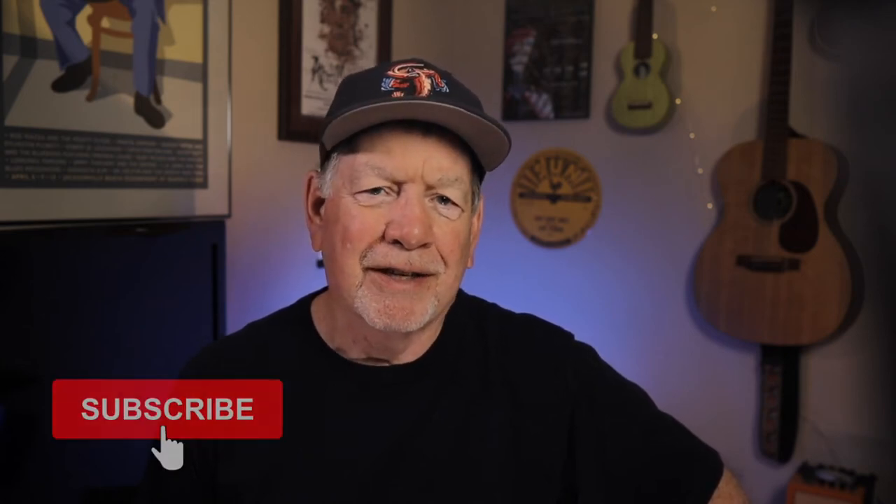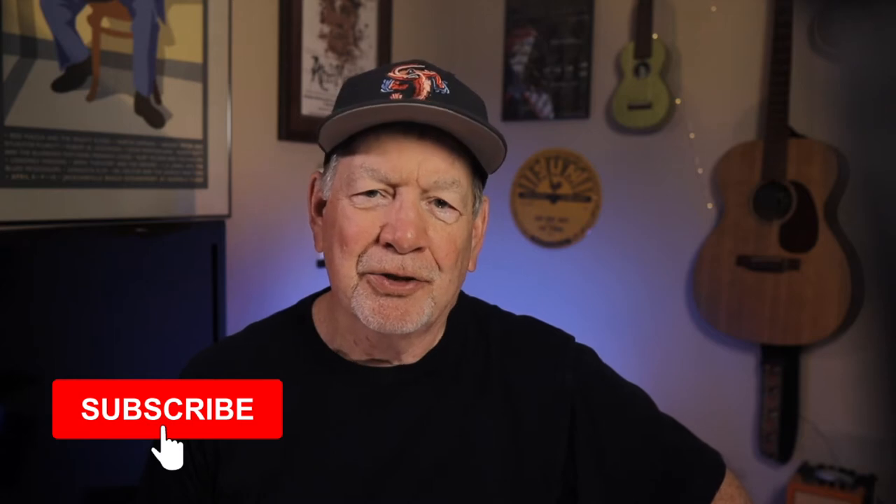I did a video shortly after buying my Rode VideoMic NTG last year, and I called it a content creator's dream. And after owning it for almost a year now, it's still true. And after my last video about the VideoMic NTG and the new SC15 iOS cable, I've gotten a few questions about how to set the mic up to get the best results.